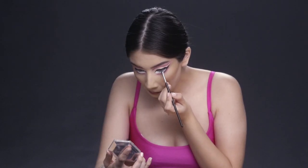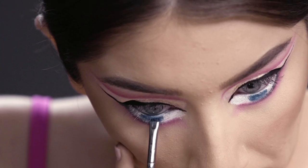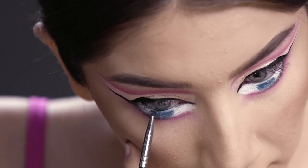After that, I'm putting on a blue eyeshadow — whatever matches closest to my eye color — to create the illusion of my eyes being a little bit bigger. Using a detail brush, I'm going to apply that all over the white area.